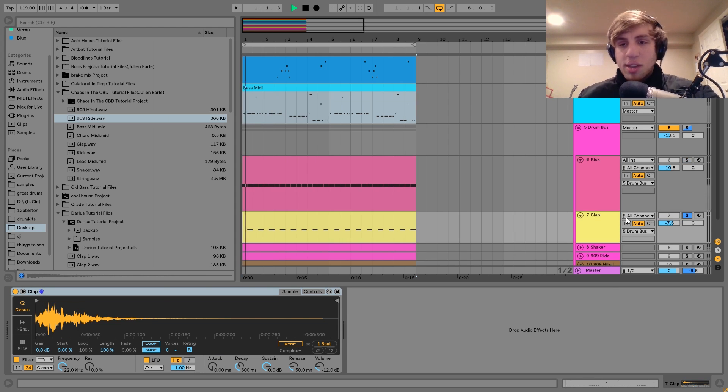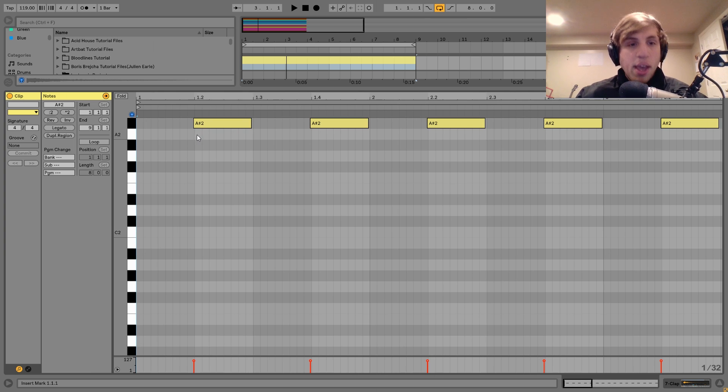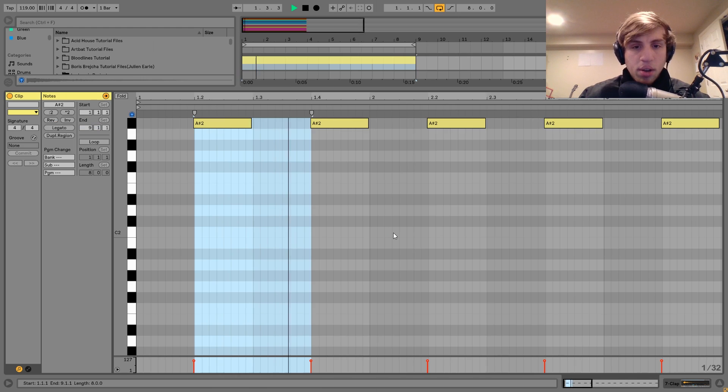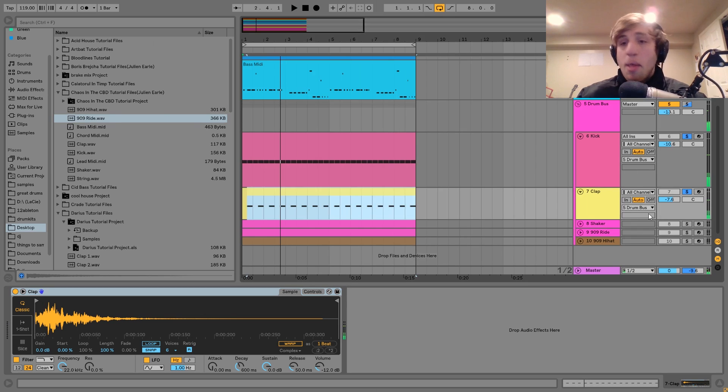The next thing we have is this clap — it's just a nice clap sample, something a little smoother and more organic. You can see I have this a little bit before the actual hit — on the 2 and 4 is where the clap would usually hit, but I have it placed slightly early. This just makes the groove with the kick a little more — if I quantize it you can hear it's not quite the same.